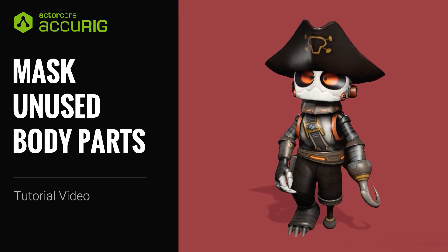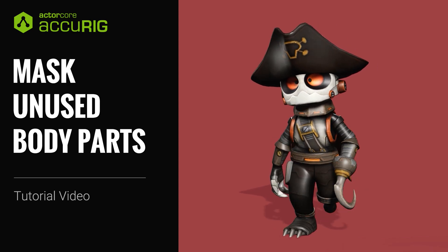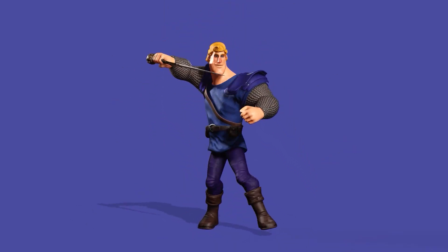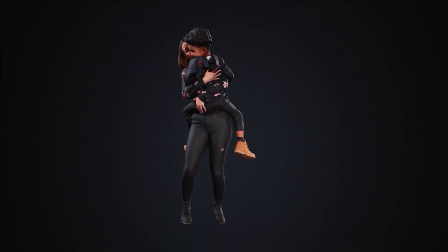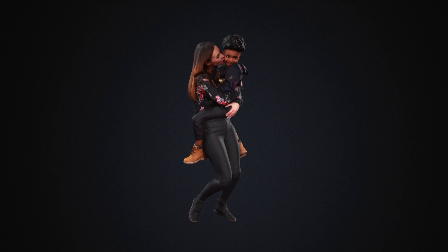Hey everyone, in this tutorial we're going to take a look at how you can mask unused body parts when rigging your character with Accurig. I'm going to go through a few cases involving things like character models holding accessories, weapons, or even a child. Please check out the getting started tutorial for Accurig if you're not familiar with the basics first.